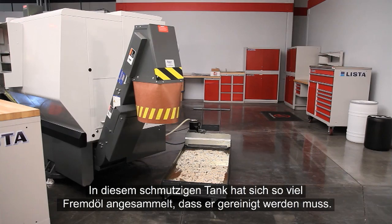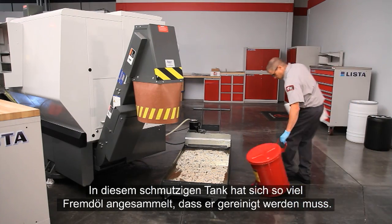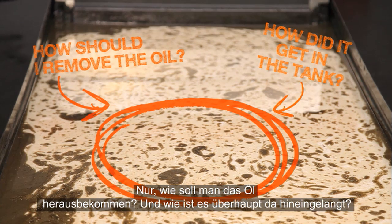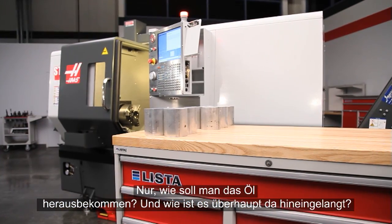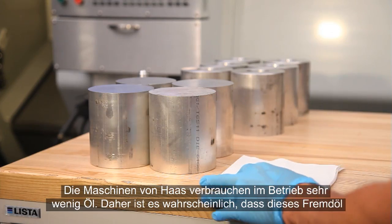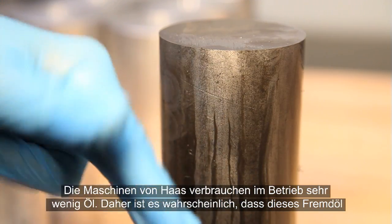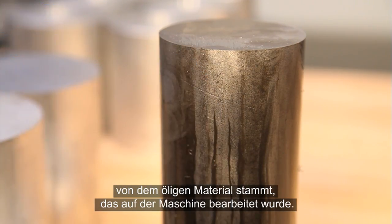There is enough tramp oil in this dirty tank that it needs to be cleaned. How should we remove the oil, and how did it get there in the first place? Haas machines use very little oil during operation. It's most likely this tramp oil came from the oily material this machine has been cutting.